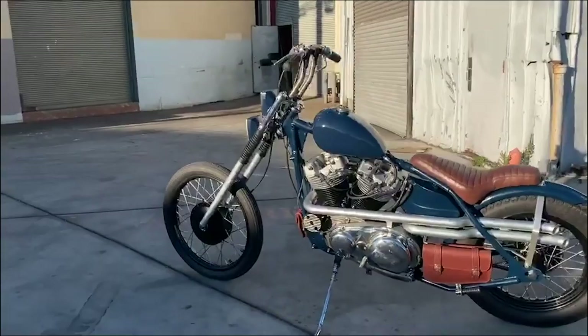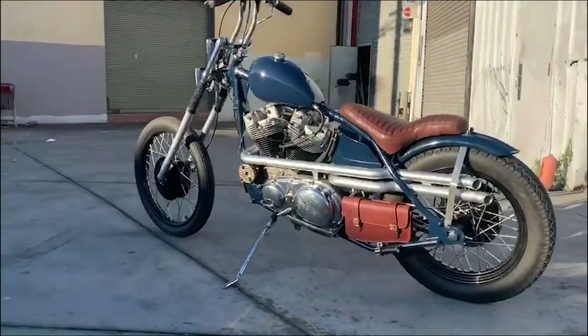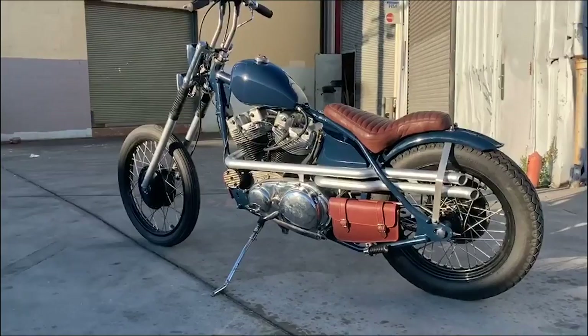All the leather work you see here is custom from a local craftsman — Skin on Skins leather. Great dude, quality work. The rear tire is an 18-inch Ironhead with a drum brake — mechanical drum.